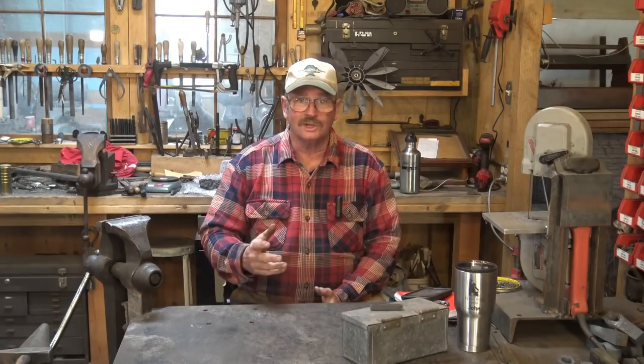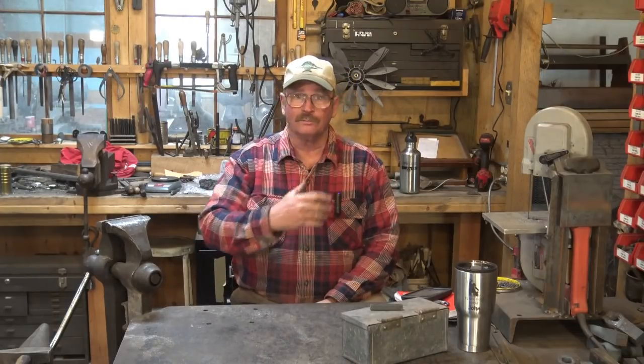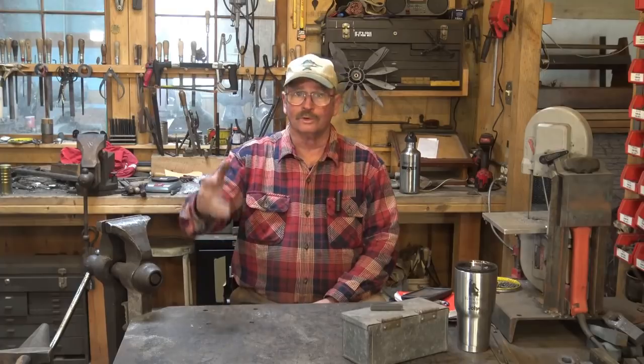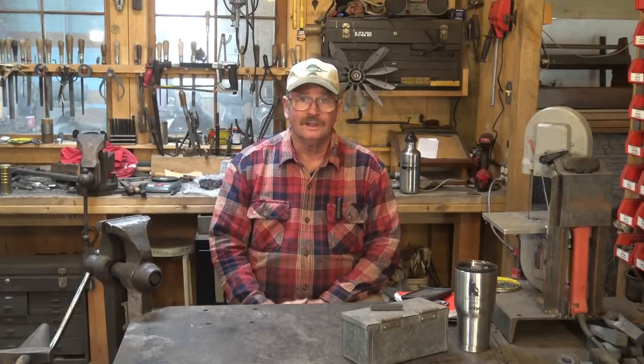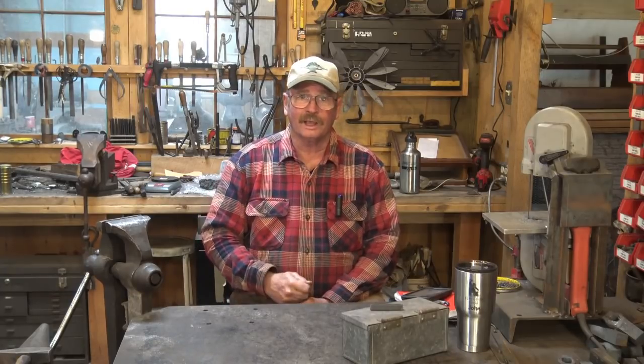Now what does that really mean? This isn't one of those ice bucket challenges, or push-up challenges, or any of that kind of stuff, nor is it a challenge to make a specific item to see who interprets how to make a hammer the best, or how to make a sword the best, or any of those things. That's not what this challenge is about.